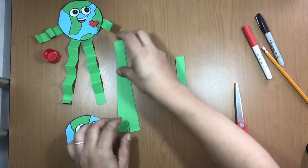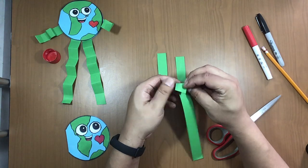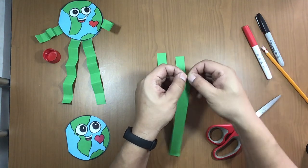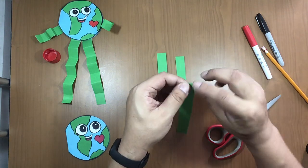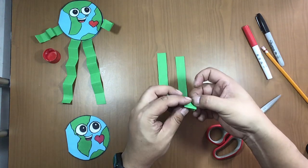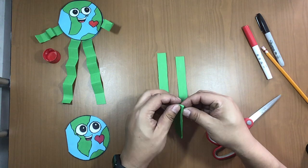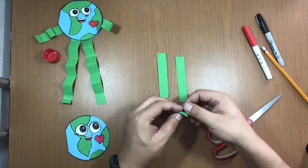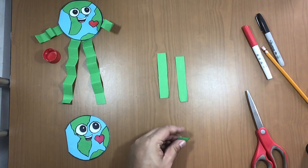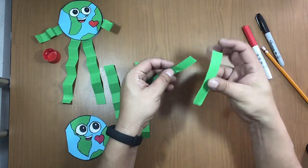Put the two stripes together, one over the other, and make folds like small squares — accordion-style: fold in front, fold back, fold in front, fold back, fold in front, fold back. If you have extra paper, cut it off — that's trash. Unfold them and you have the legs! Do the same for the arms: fold in, fold out, fold in, fold out.